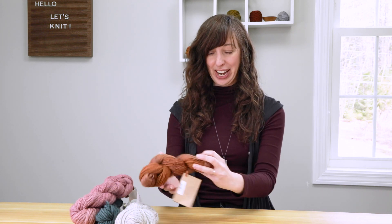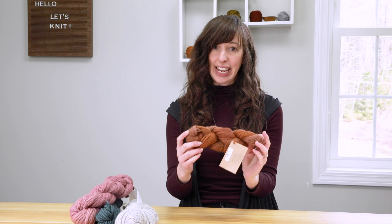Hi, I'm Elizabeth Smith and today I'm going to show you three different methods I use for winding yarn. If you purchase yarn that comes in a skein or hank that looks like this, it needs to be wound into a ball or cake before you knit or crochet with it.